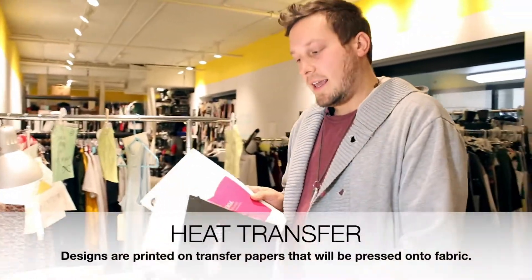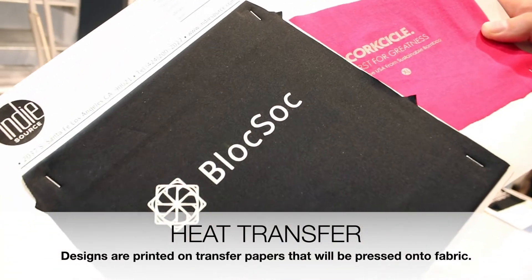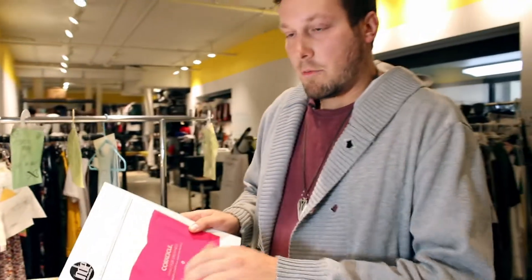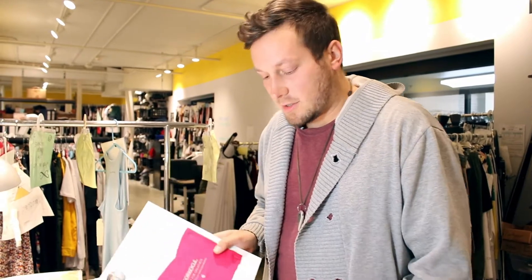Another technique we offer is heat transfers. This is a material made with adhesive on the back. Typically you have to order a bunch of them, and then we will physically press them onto the garment or onto the location where you want them. What's cool about them is they can have stretching agents, and they can also have reflective natures, such as this one.